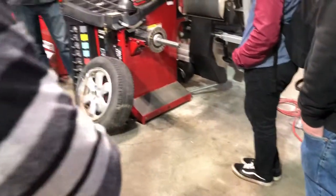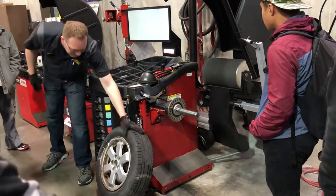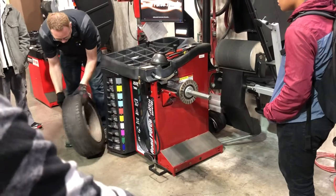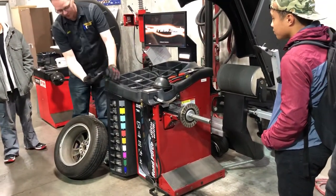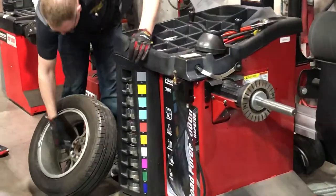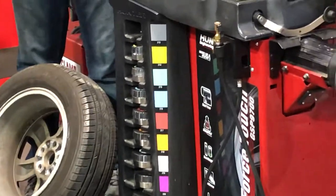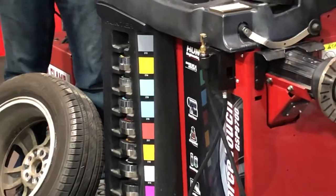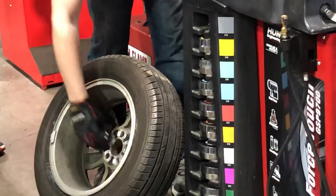First thing we've got to do when we mount this thing up is turn it on. There's a little button right here behind the screen. Then we have to get the correct collar for this diameter. I've got a whole set of them. That's a pretty small one, so I'm going to start all the way up here with my gray one. Looks like that's it — I'm looking for one that doesn't bottom all the way out, but still fits into the hole.